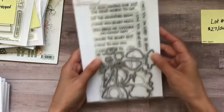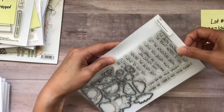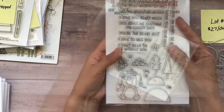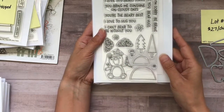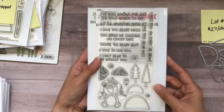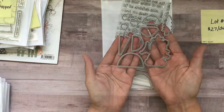This is an MFT stamp and die set — $7 shipped. This is actually brand new, I've never used it. This super adorable bear is holding a little bow, and you get a ton of sentiments on here. And then these are the coordinating dies.